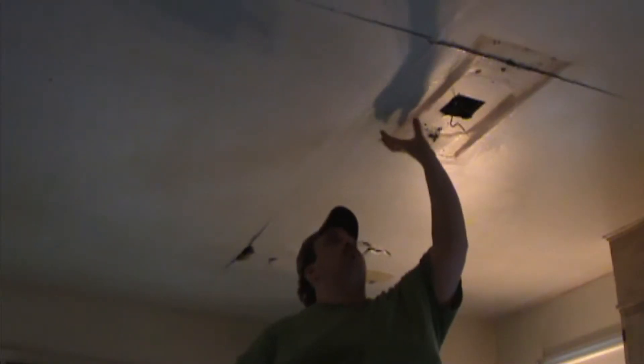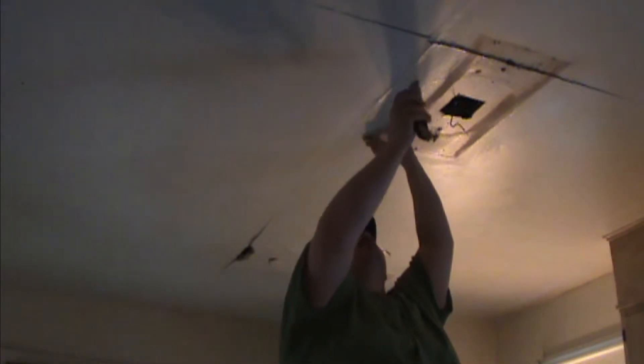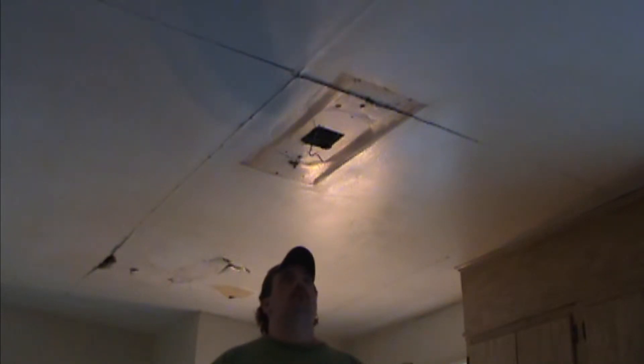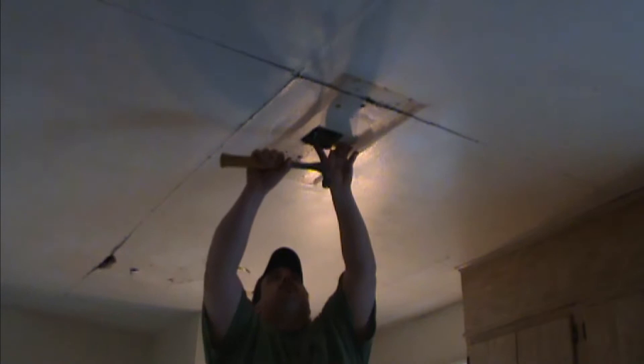I meant to take video of it but I forgot, but we got the light down and it didn't get zapped, which is a good thing. Now we're going to start cutting the seam because I only want to take down the sheet where the light was, so I'm just going to go across this joint and follow the joint the best I can. I have a flat bar but I can't find it, so right now a screwdriver is going to have to work — screwdriver and hammer.